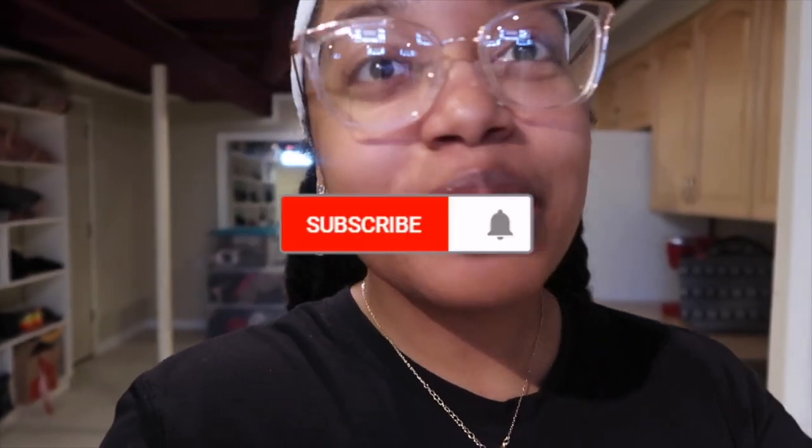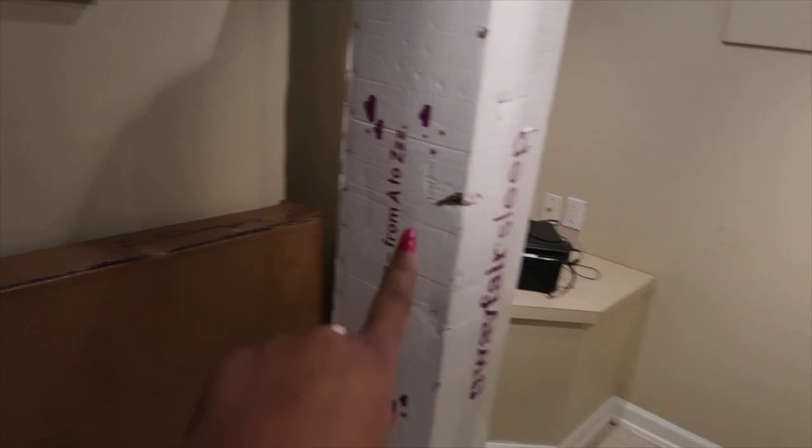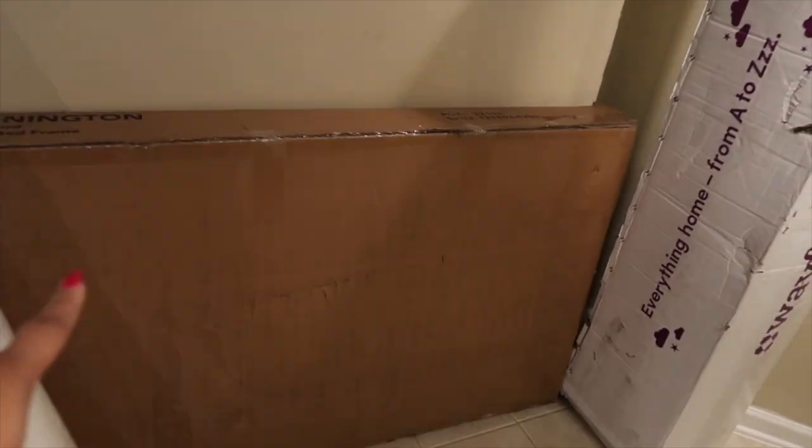If you are not already subscribed, make sure you hit that subscribe button — because if you're not subscribed, what are you doing, baby? Hit the subscribe button guys and enjoy the video. So this is what it came in. The mattress came in this box here and I just took it out of the box to get it down the stairs. I kind of just rolled it down there because I'm too weak to carry it.